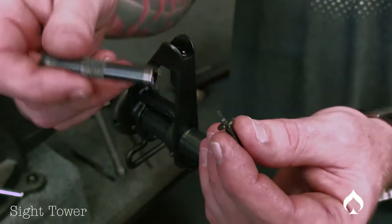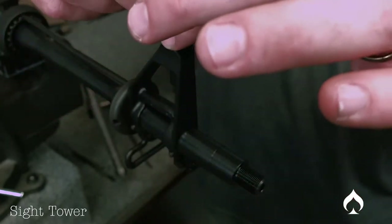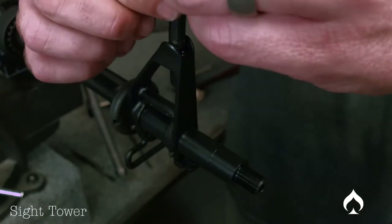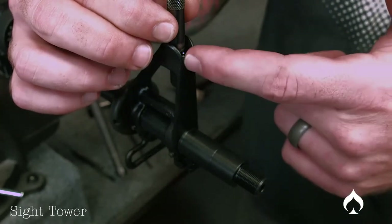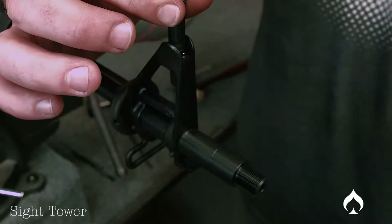Now with the actual tower and your tool — it sits flush and it's meant to go in and press down the detent when you do it. However, if you have an aftermarket sight or something you don't want to scratch up or get raw, you can scratch it just by doing it this way.